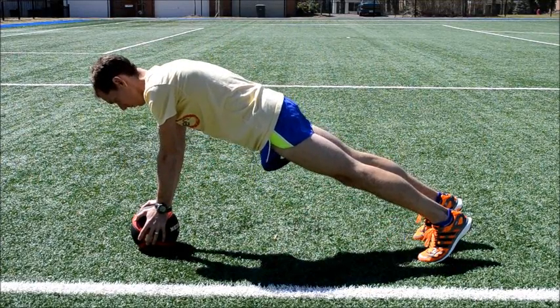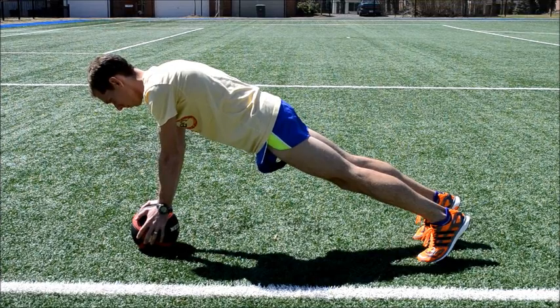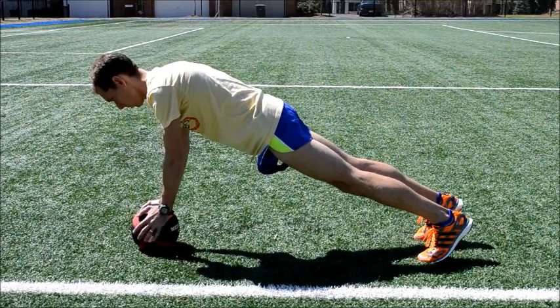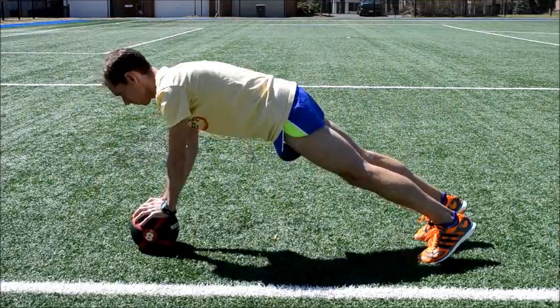Medicine Ball Plank. Maintain a prone position with both hands on the medicine ball directly underneath your shoulders. Your weight will be supported by your hands and your feet. Perform this exercise for 30-60 seconds.